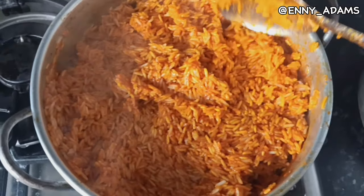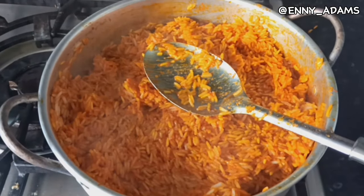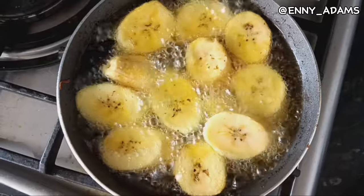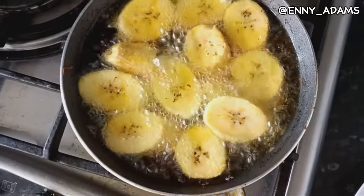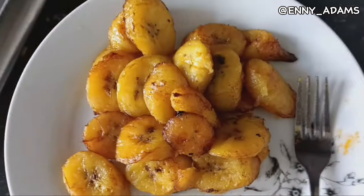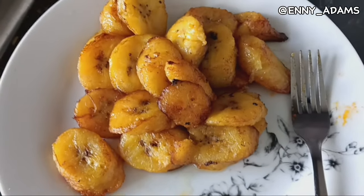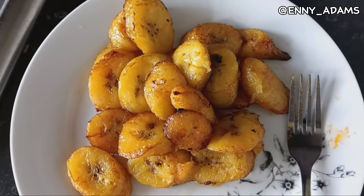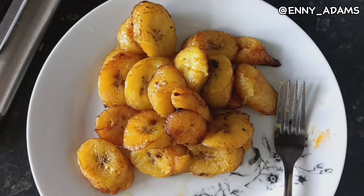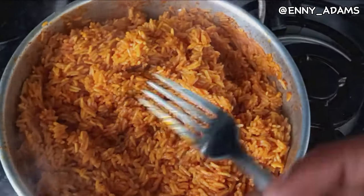I'm checking on the rice and it's looking good. My brother came around this point to threaten me — since my mom said this was lunch, I'm like, I never said it ought to be lunch. Now I'm frying my plantain. I stole the plantain from the house but that's okay. I wanted it to be a little more dark but I'm not going to risk burning it. Look at that sumptuous thing — this will be so delicious.